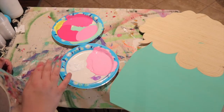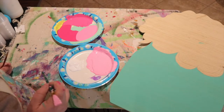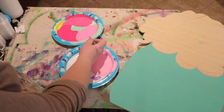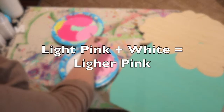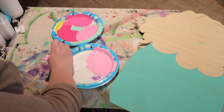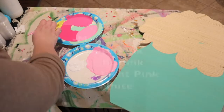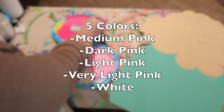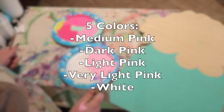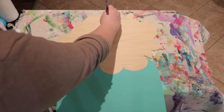If you ordered a paint kit from me, the next step is mixing some of your paint colors together to get even more colors. For example, in the pack I provided white paint, dark pink, and light pink. Take some light pink and white to make even lighter pink, and take some dark pink and light pink to make a medium pink. Now you should have five colors: medium pink, dark pink, light pink, lighter pink, and white.